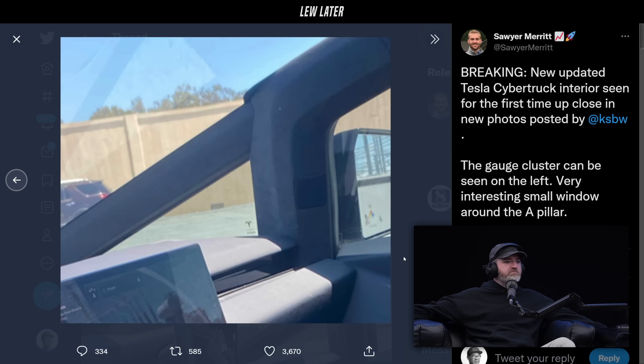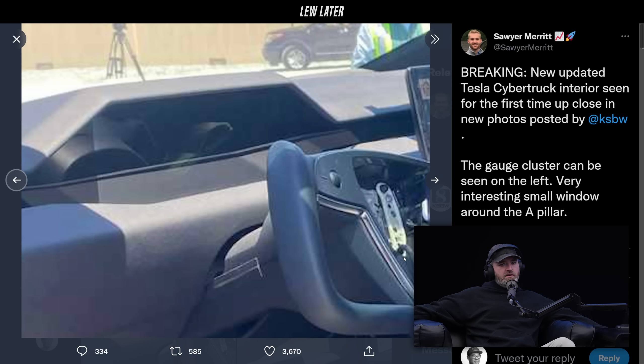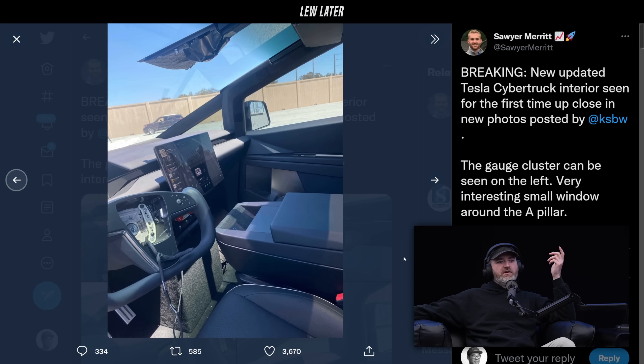It's a prototype! Obviously, but this is kind of part of the fun, no? The gauge cluster can be seen on the left. Very interesting small window around the A-pillar. He's pointing at the window there — that tiny little window.